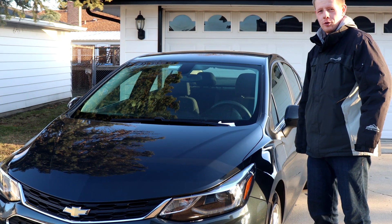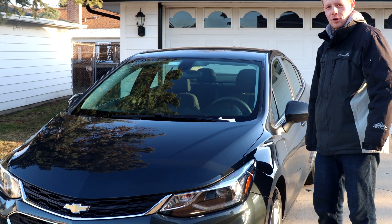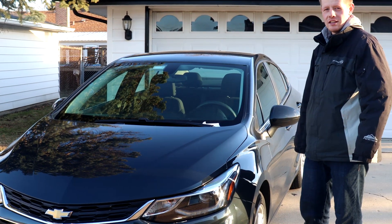Hello YouTube, welcome back. Current subscribers, if you're new feel free to subscribe. In this video I'll show you how to replace the wiper blades on a '17 Cruze.